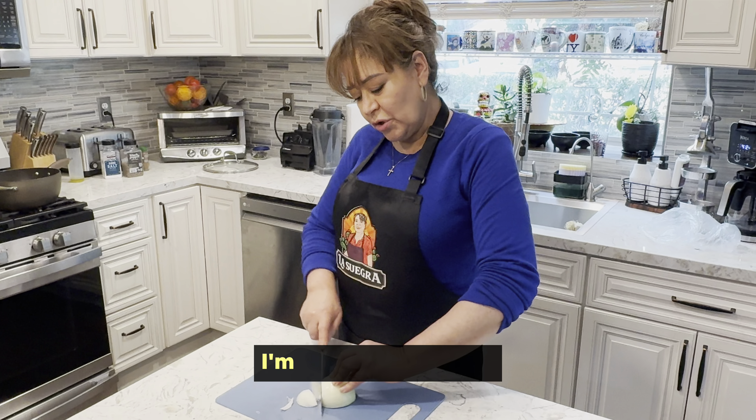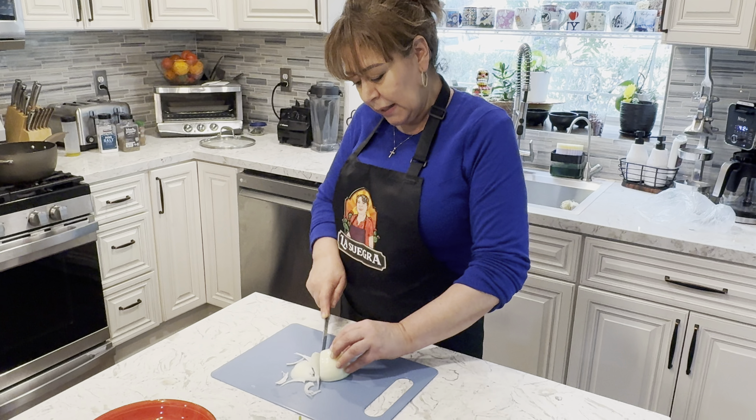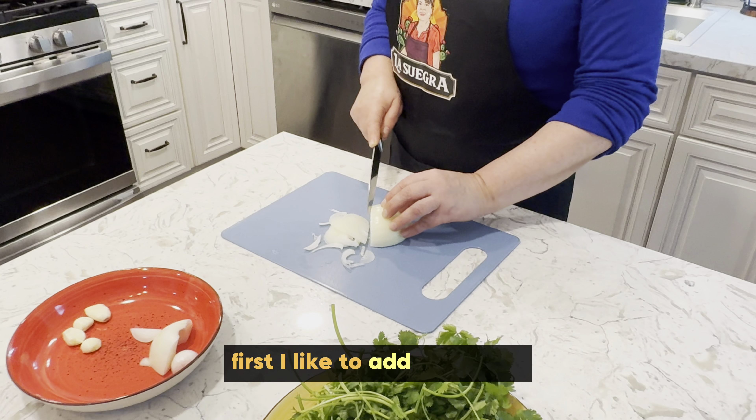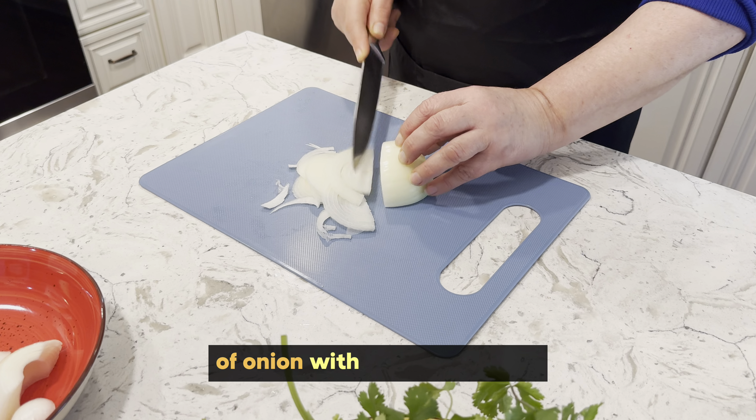What's this onion for, ma? Estoy cortando esta cebolla para ponérsela a la olla que vamos a poner la carne. Pero me gusta ponerle primero un pedazo de cebolla con un diente de ajo.